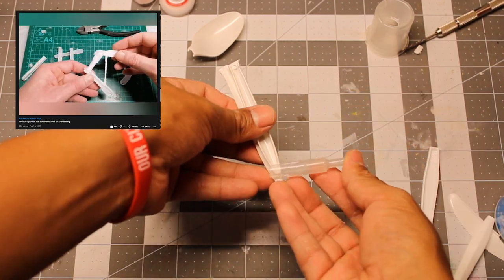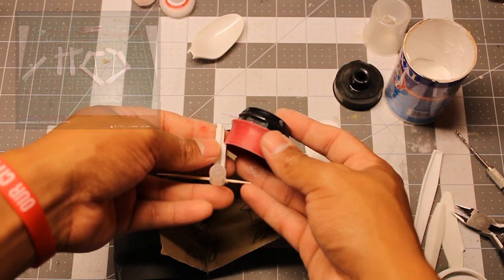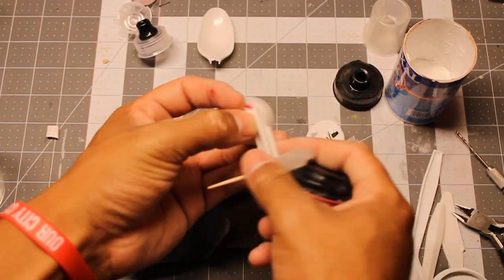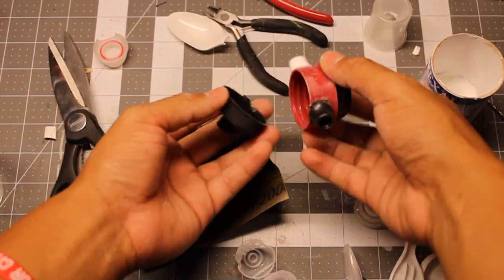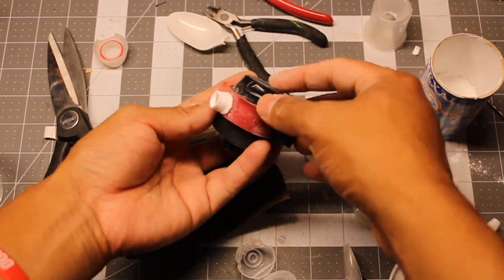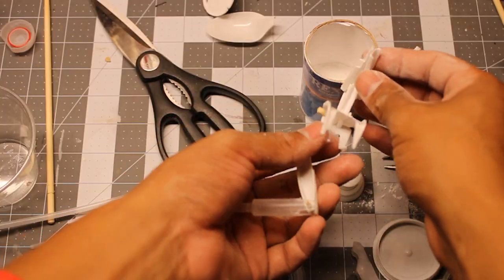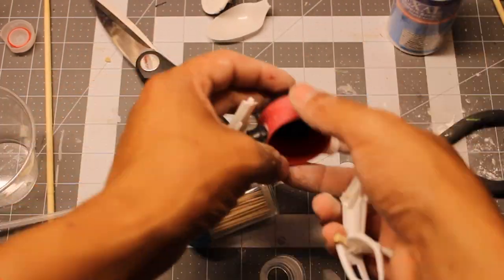I drilled some holes in the arms and then used a toothpick for the joints. Please be careful when you're using your tools — I drilled a hole in my finger, you can see it right there. Then I used the bottle cap nozzles as shoulders.